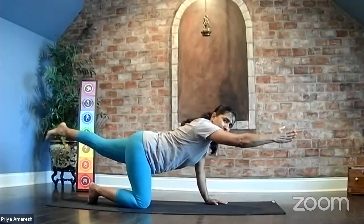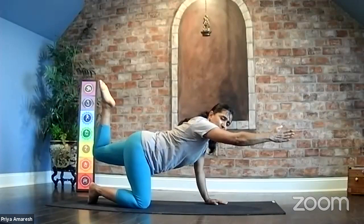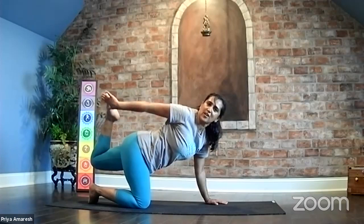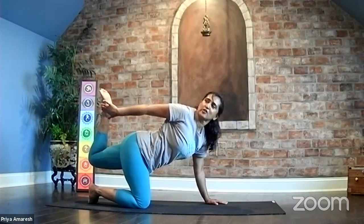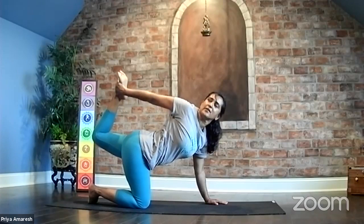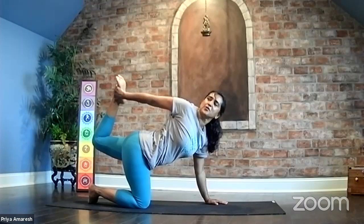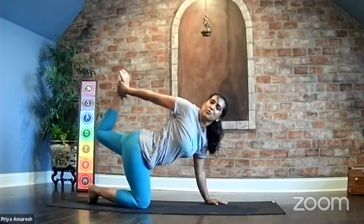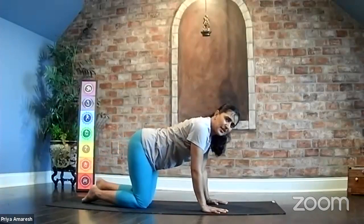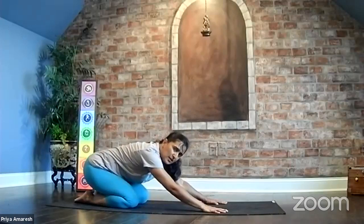Utthita Danurasana — now we take a gentle twisted cat pose. See if your right hand can reach back and find your ankle. If not, just reach back, looking over your shoulder. If you're able to catch the ankle, push your foot into your hand and lift the knee up. Utthita Danurasana — hold here for three breaths. Breathe in one, breathe out. Breathe in two, breathe out. Breathe in three, exhale. Release your hand, release your knee. Take a moment in child's pose, Balasana.